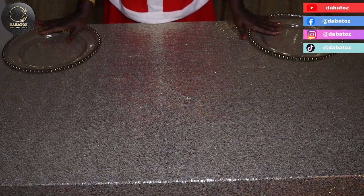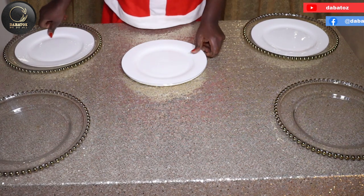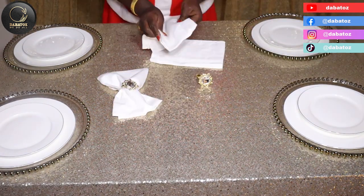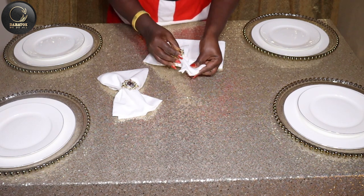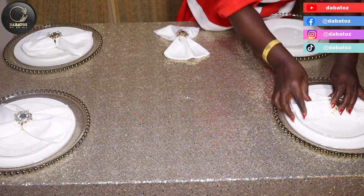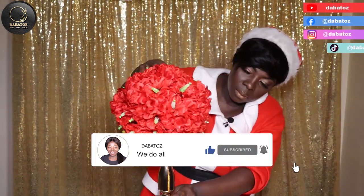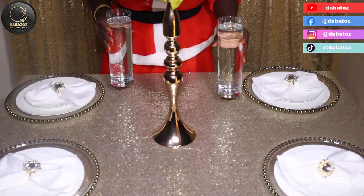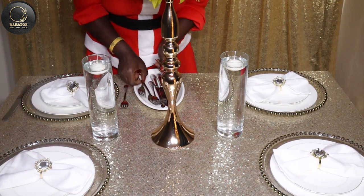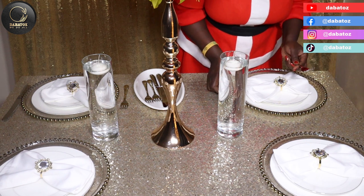I'm going to put some table charger and some dinner plates. The knife always goes on the right side — the bit where we cut, we put it here.